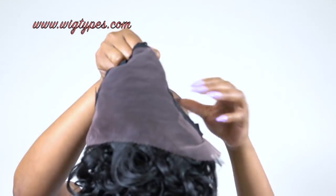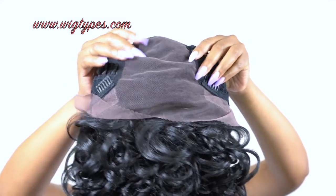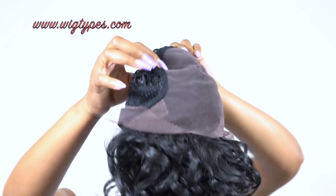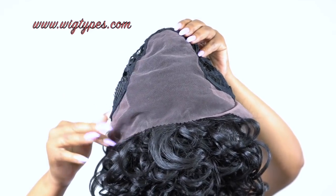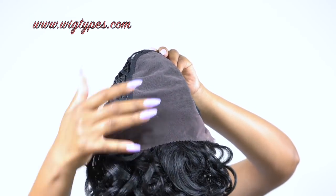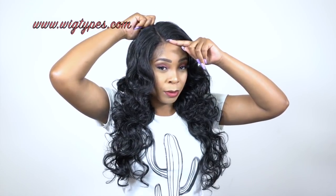You get a 13x6 frontal, but the 6 inches deep is only up to the top — it doesn't go all the way down to the end. So if you do a deep side part all the way to the side you could, but it wouldn't go all the way back 6 inches. The 6 inches is just from your temple area — just this much lace, 6 inches deep right here.